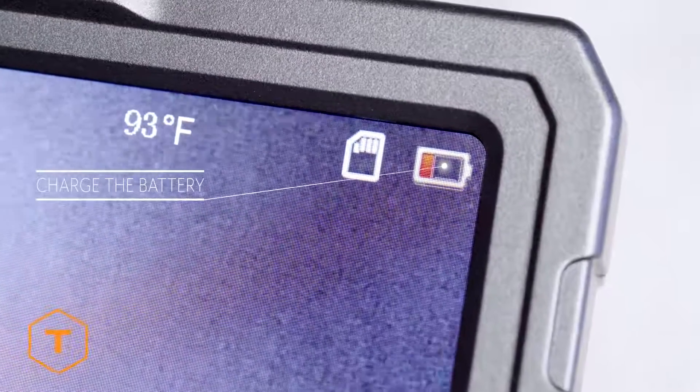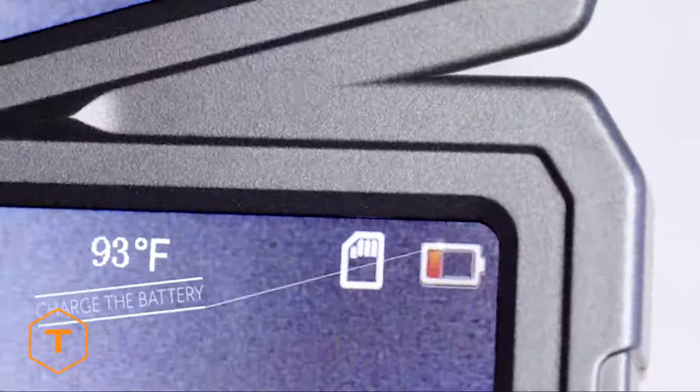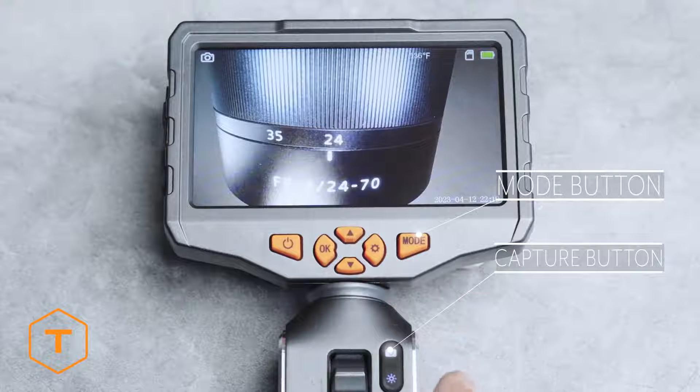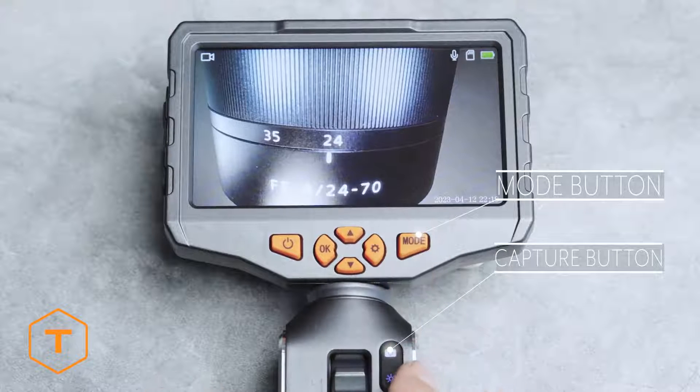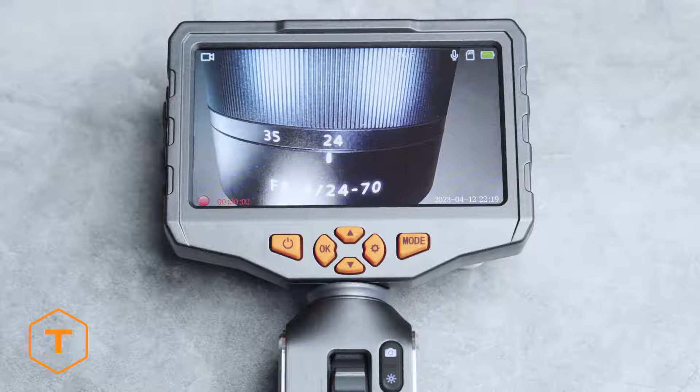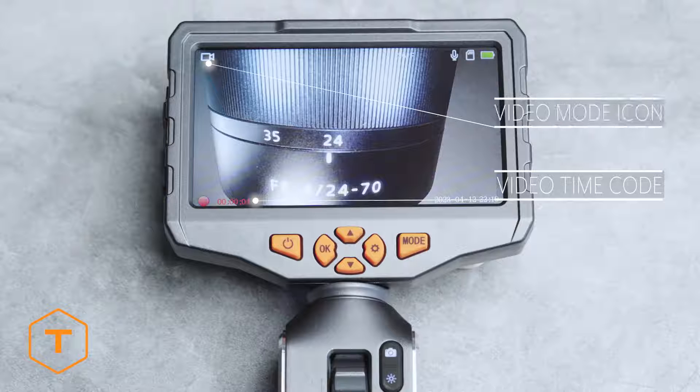If the battery indicator is low you should charge the device. To take a photo, simply press the photo/video button while in photo mode and the image will be saved to the device's memory. To change to video mode, just press the mode button. Now you can record video when you press the photo/video button, and the time code will show on the lower left corner of the screen in red.